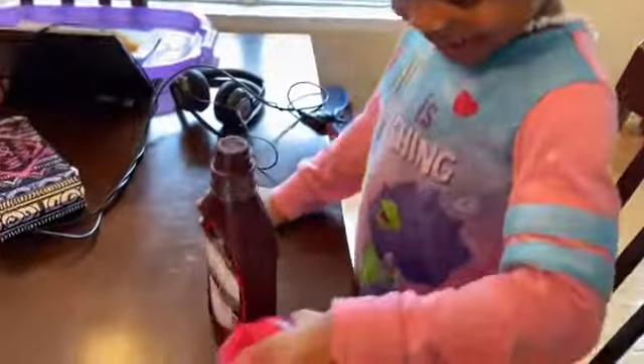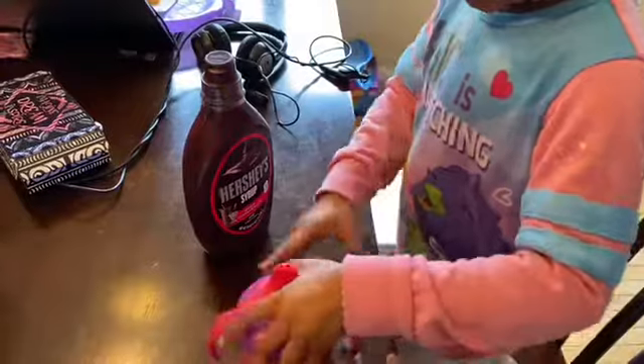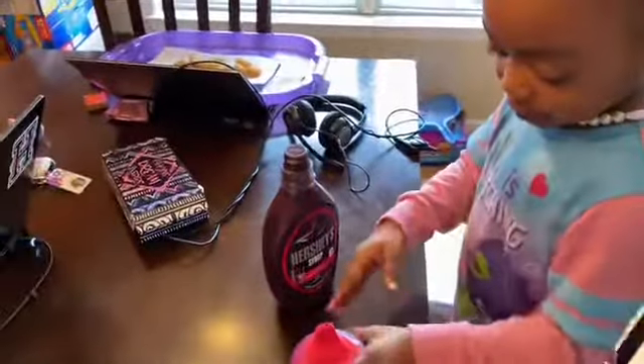Now it's time to put the lid on. Maybe go to my store. Wait, I see a tiny picture. Hold on. Bye guys.